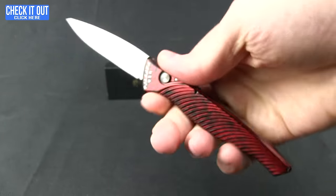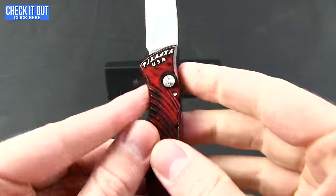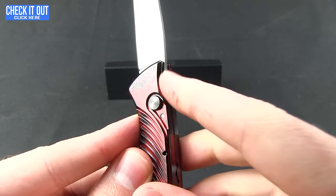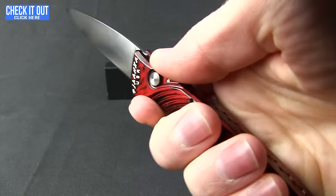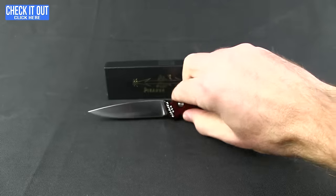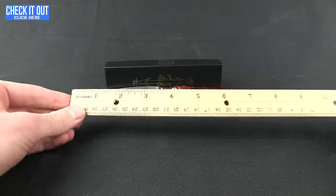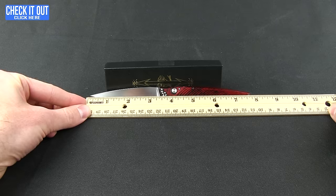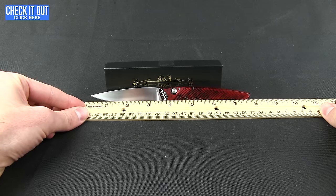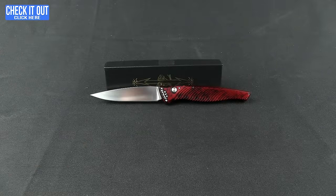Very comfortable in the hand. You can see that tapering with a little finger choil up front and a little dip for the thumb — it feels very comfortable. This one is quite light at 1.95 ounces. Overall length is seven and three-quarters of an inch, with a three and three-quarters inch blade, but at the grind you're looking at three and a quarter inches.